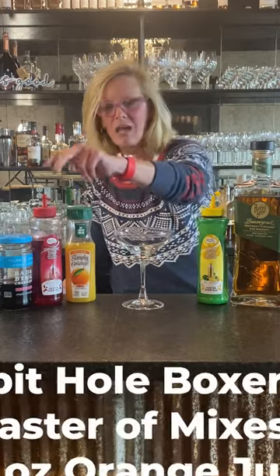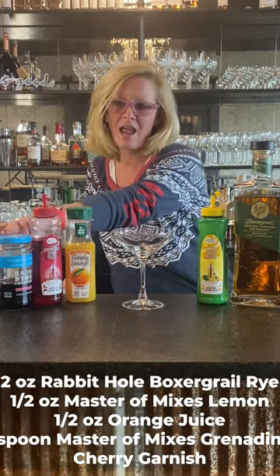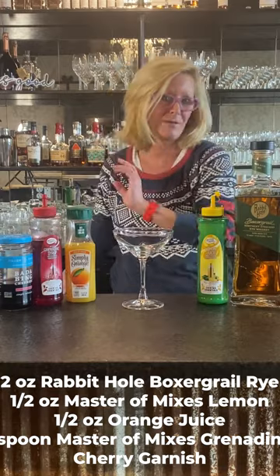We're going to use Rabbit Hole Boxer Grail rye, Master of Mixes lemon, a little bit of orange juice, Master of Mixes grenadine, and we're going to garnish it with Badabing cherries.